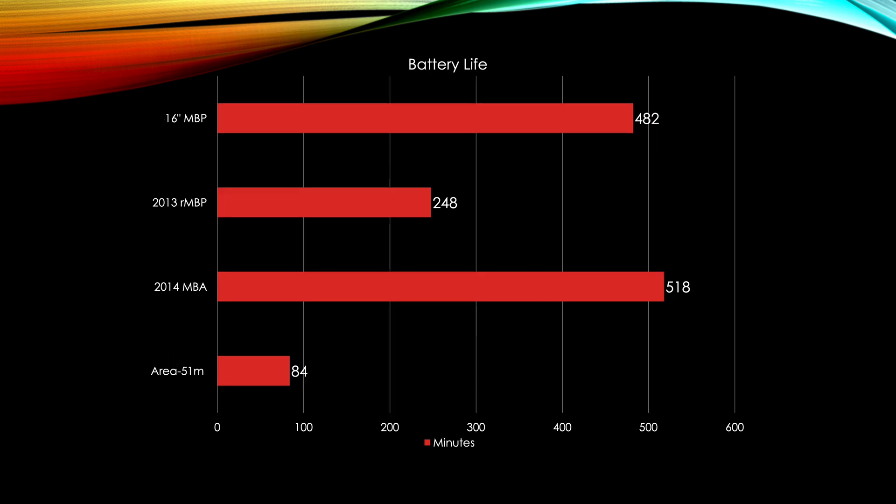For battery life, the 16-inch's 100Wh battery is amazing. I was able to get 482 minutes using my stress test, which is a pretty realistic test — even the MacBook Air only got 518 minutes, which gives an idea of how demanding the test is. The Area 51M with its desktop-grade components only got 84 minutes. My MacBook Pro Retina and MacBook Air have older batteries, which skews results slightly, but both are still under 500 cycles.